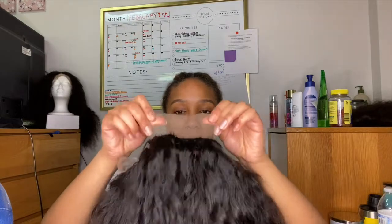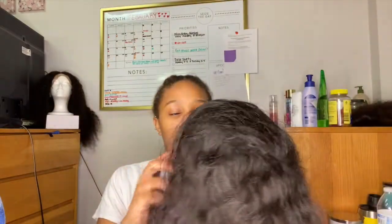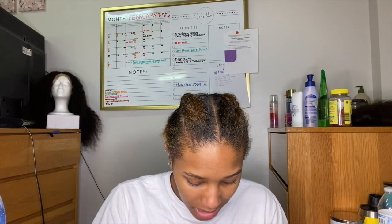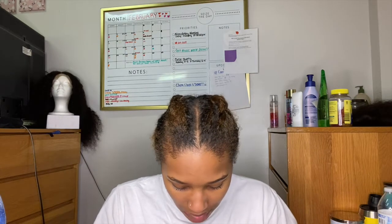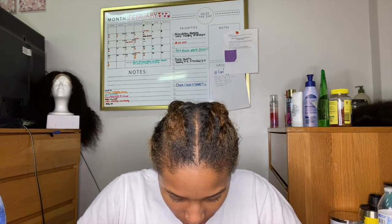Like I say in all my videos, I like my wigs to be tight. Since I'm going to try to leave this on for a long time, I want it extra tight. I'm going to cut this back part off because I don't need it. The wig was already pre-plucked — I did pluck this side a good amount, but it really didn't need any plucking if you just wanted to throw it on and go.